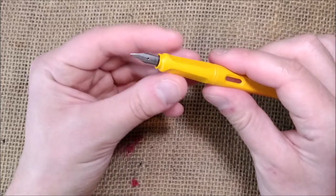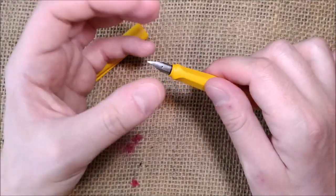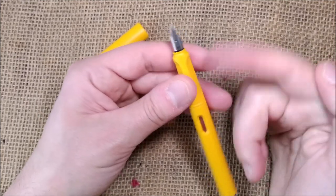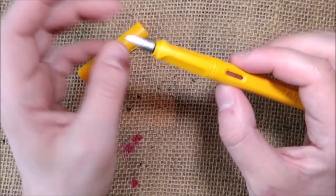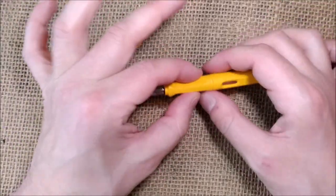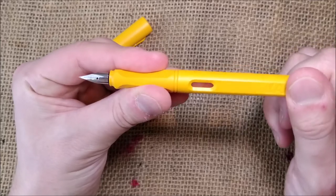These nibs can be easily removed and exchanged between pens — you just pull it out and replace with another, so you can have lots of different sized nibs and exchange them. One thing that I think would be very nice is that in this color the nib would be yellow, the same color as the pen, so it would be completely uniform. That would be interesting. I would love to see it, though I don't know if it's technologically possible.